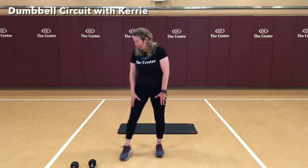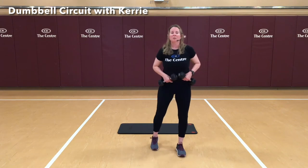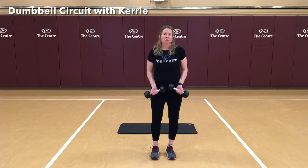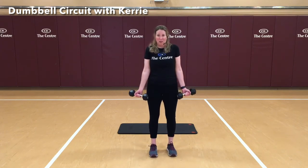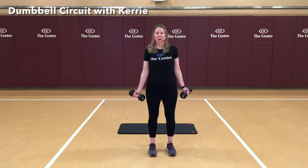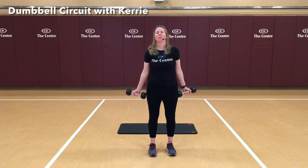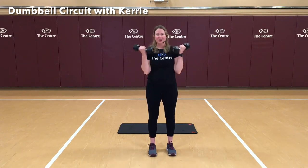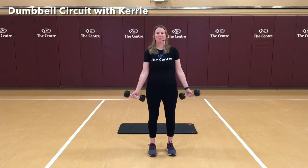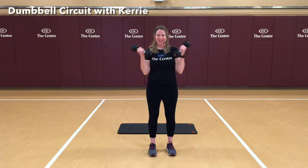Grab those weights again. If you don't have weights, you can use soup cans or a backpack loaded with something heavy. Our elbows are going to be glued down right next to our ribs, palms up. Bracing our abs but still breathing through this. We're going to curl for 1, 3, 4, 5, 6, 7, 8, 9, and 10. Nice job.